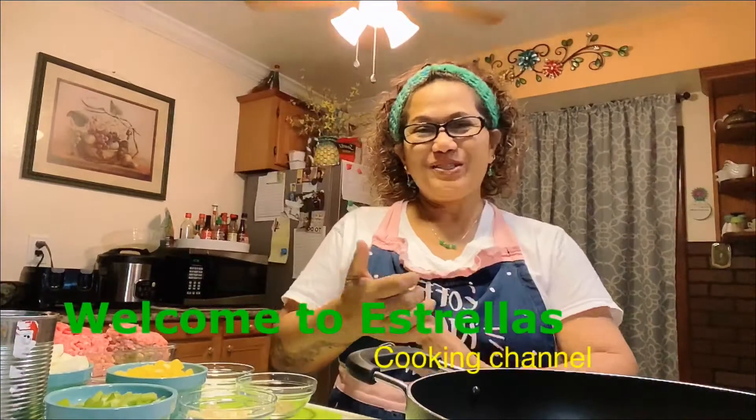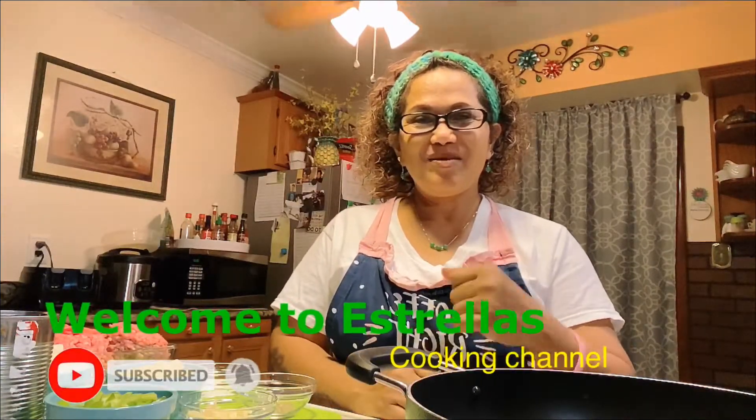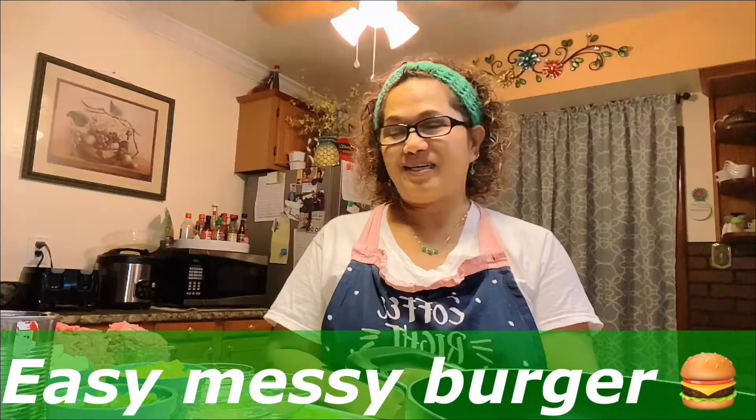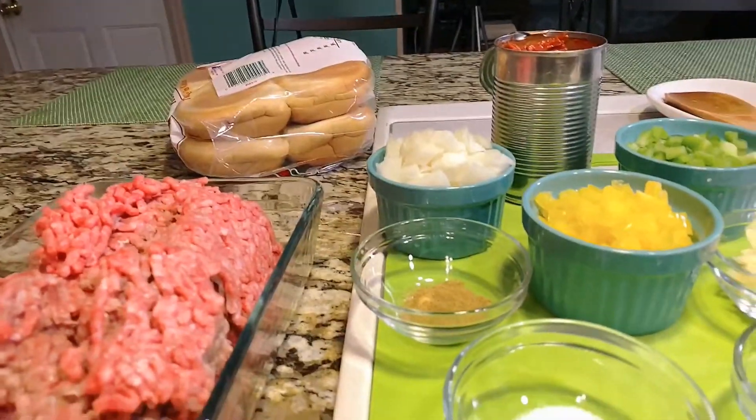Hi guys, how are you doing today? Today we're gonna make some easy messy burger. Yes, it's kind of messy but it's really yummy, so I'm gonna show you guys my ingredients.